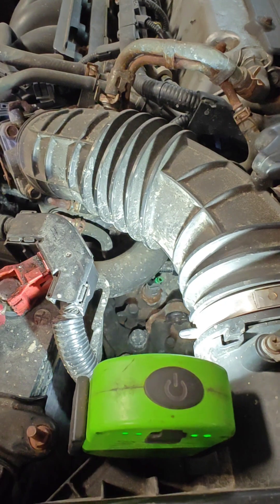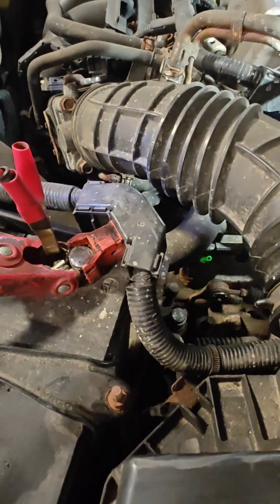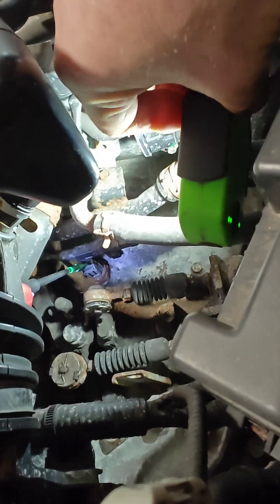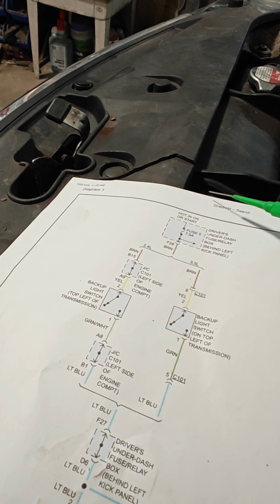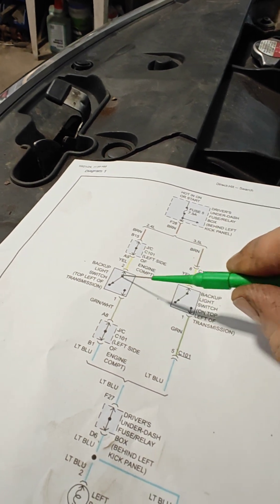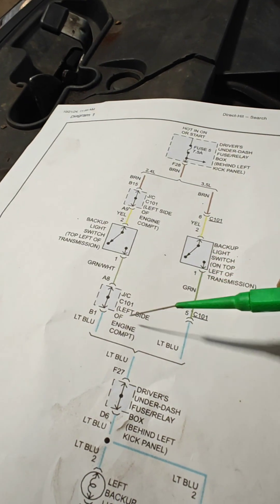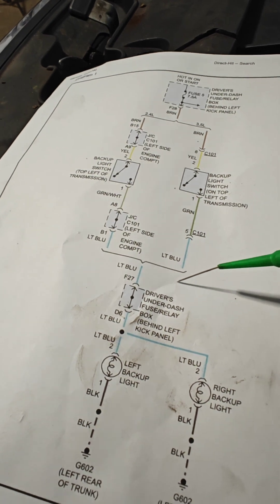We've got the terminal probed into the connector. We reach down and check if there is power coming through the switch — and you hear that beeping, so we've got power. We now have confirmed power from the fuse box through this switch and out of the switch. From there, the circuit goes through another junction block and through the fuse box again, then out to the lights.